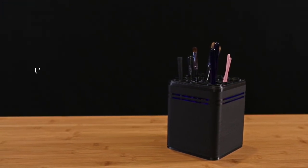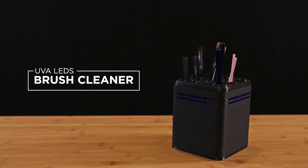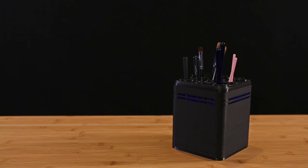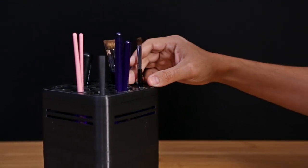In this project we'll show you how to make a UV LED brush cleaner with a simple circuit and 3D printing. The UV LEDs will actually sterilize and disinfect the bristles, preventing any potential breakouts. The enclosure can hold up to nine different brushes and it can dry them with a small fan.